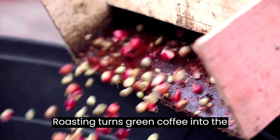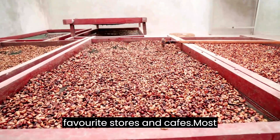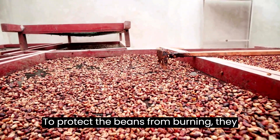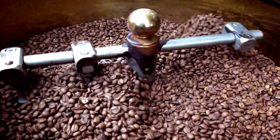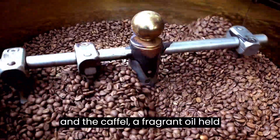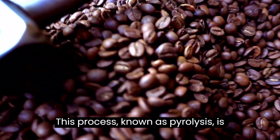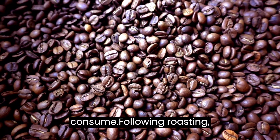Roasting turns green coffee into the delicious brown beans we see in our favorite stores and cafes. Most roasting machines operate at around 550 degrees Fahrenheit. To protect the beans from burning, they are continually moving throughout the process. When they reach an internal temperature of about 400 degrees Fahrenheit, they start to brown and the caffeol — a fragrant oil held inside the beans — starts to emerge. This process, known as pyrolysis, is crucial to roasting because it generates the flavor and aroma of the coffee we consume.